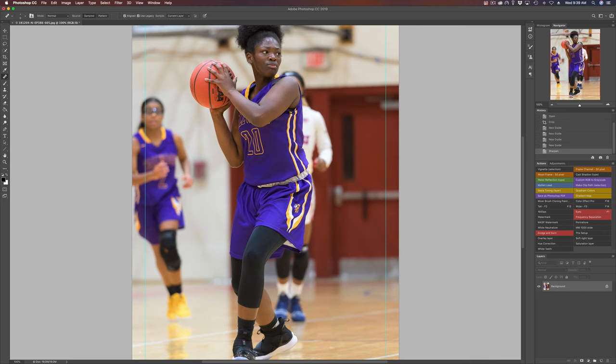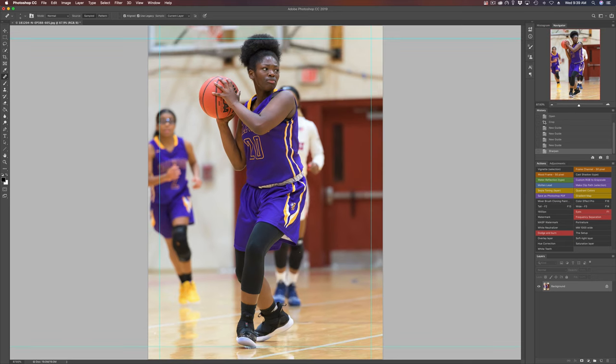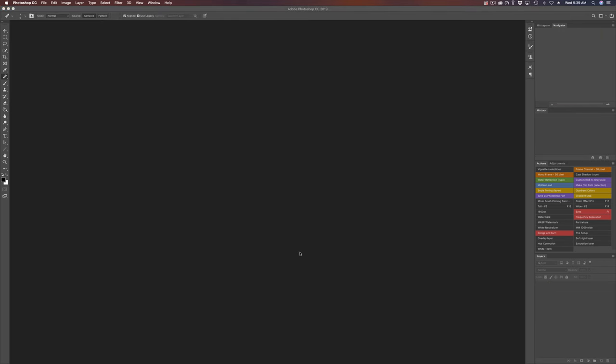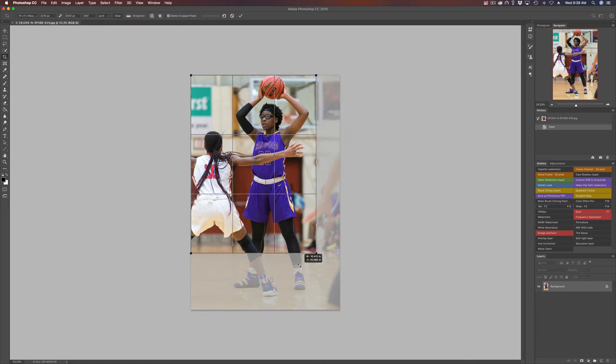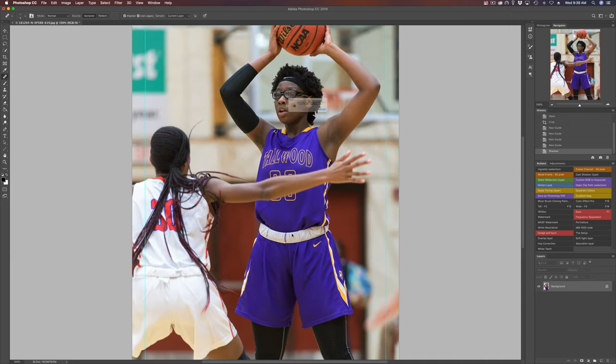Once you get to where you're in single shot and you can nail that peak action and nail that focus every time, switch over into continuous low — take shots in continuous low so you can start getting that series. But shooting in single shot as opposed to continuous is going to force you to become a better photographer because you're going to have to think about what you're doing.